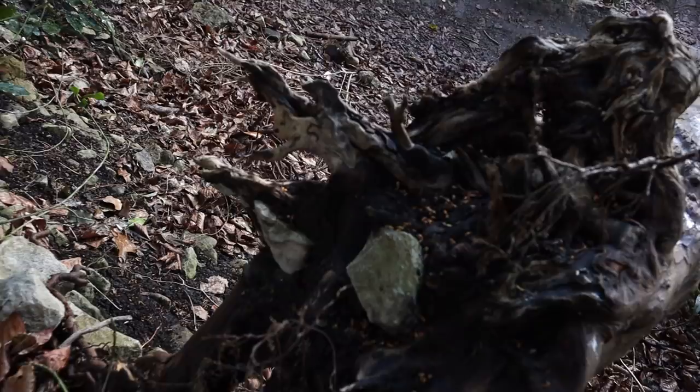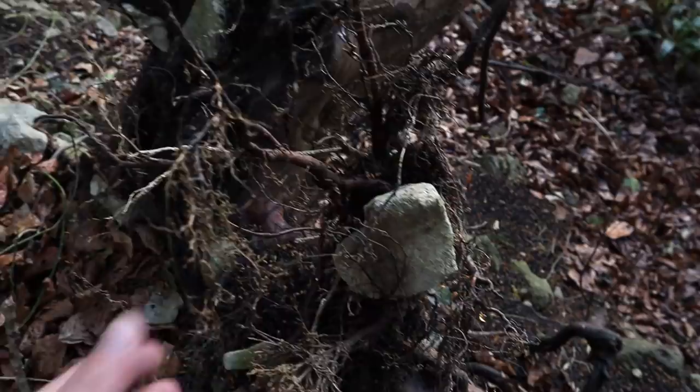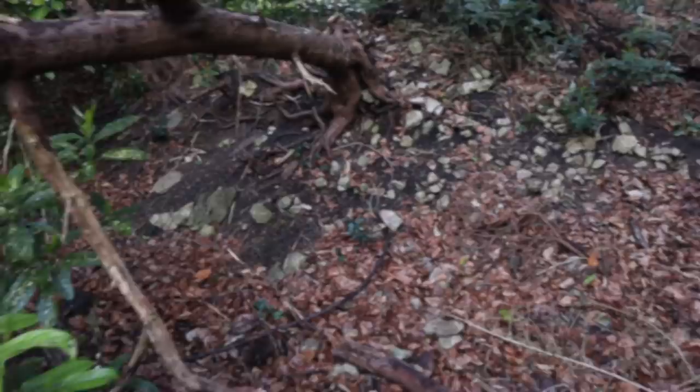I didn't want tiny spindly trees — I wanted them to feel big and part of this enormous forest, just a snapshot of something larger. This meant I had to get them big enough so it would seem bigger than the figure, but not stupid and overpowering.